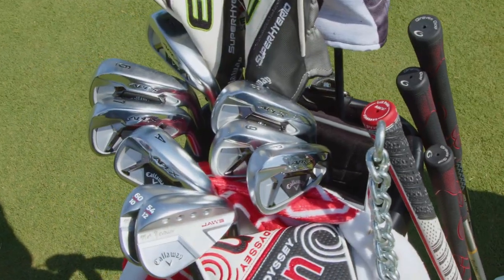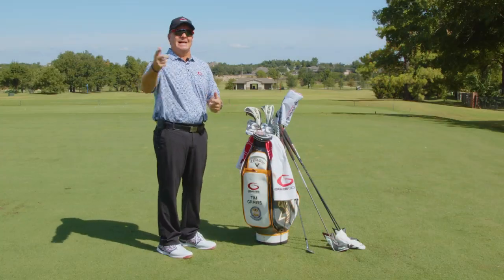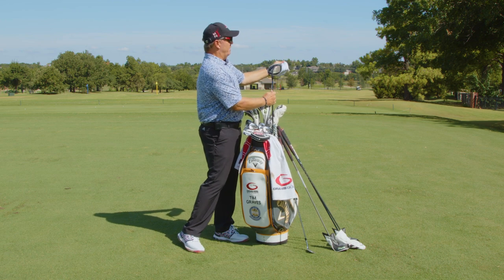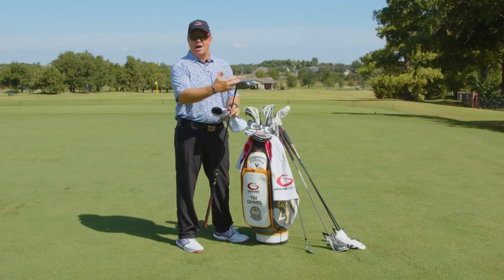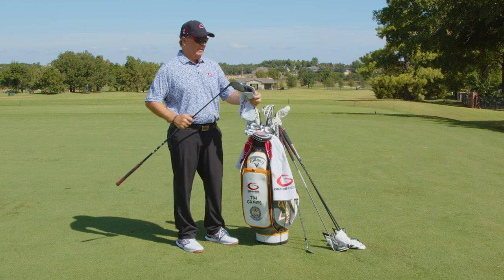First, I want to go through what's in my bag — this is actually my playing bag. I'm just going to go through it quickly and talk about what I mean by the 18 clubs. So the first thing: I have a driver. I actually have a Callaway Rogue ST Max 10.5 driver.